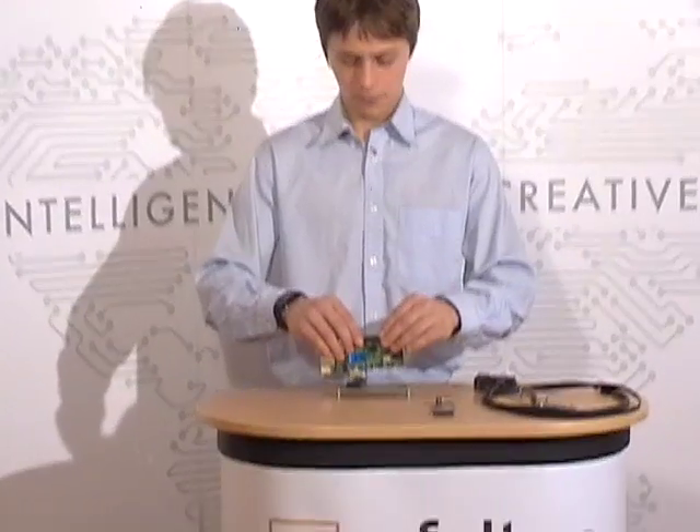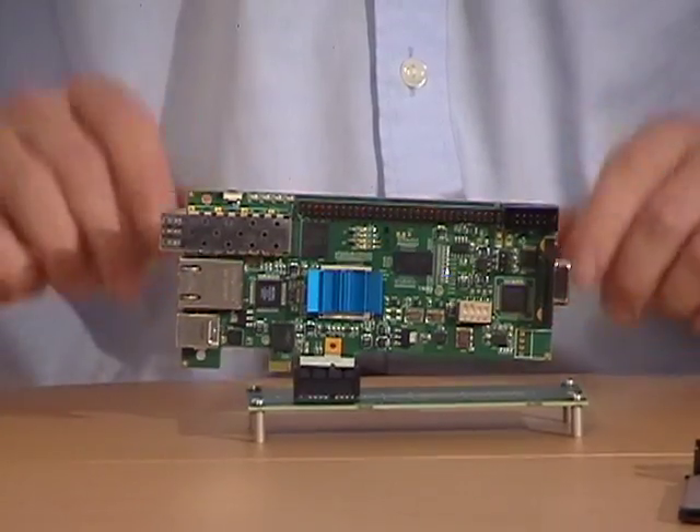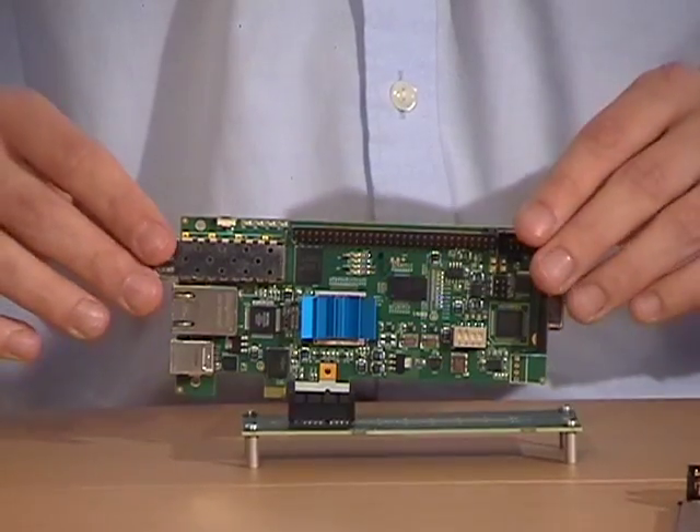Now this is how it looks with a traditional extender and without using the stabilization mechanism. Now you see the difference — the board is wiggling in the socket and the connection is obviously not reliable.